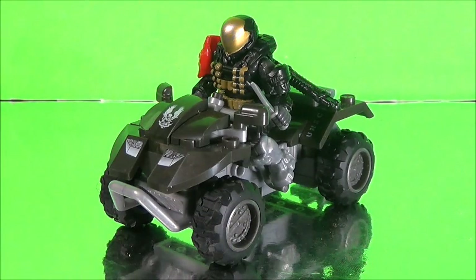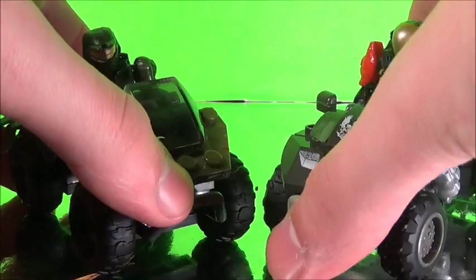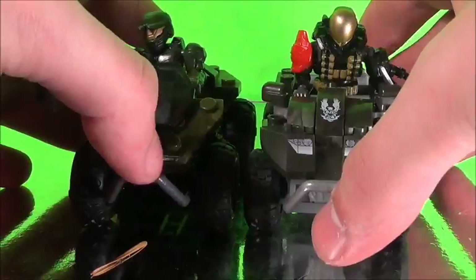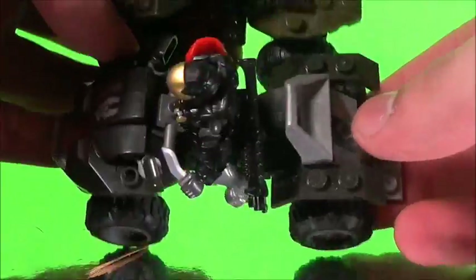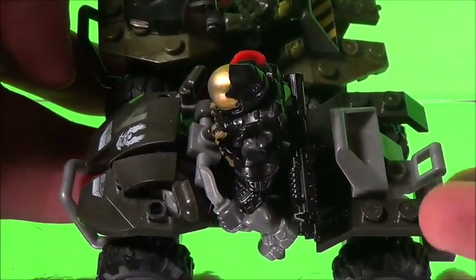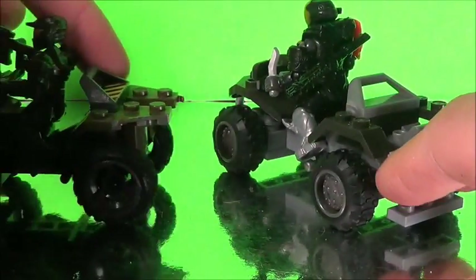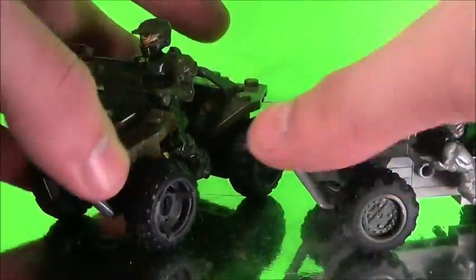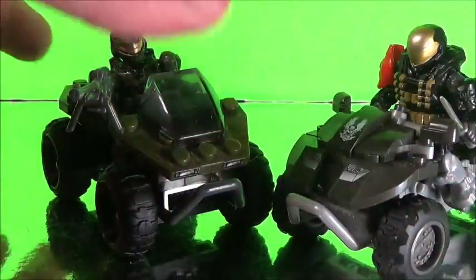Here's the UNSC Mongoose set itself. First off, we're going to compare it to the original Mongoose. There's been a lot of step-ups throughout the years with the UNSC Mongooses, and this one is actually quite a bit longer, even with the little extensions here. I don't know if you can see that, but it is definitely longer. I really do like the little step bit up here — that's a very nice add-on. It's really cool to see the differences between these Mongooses.